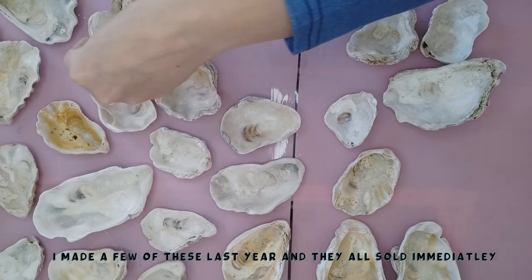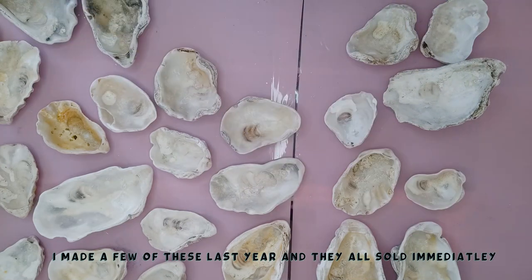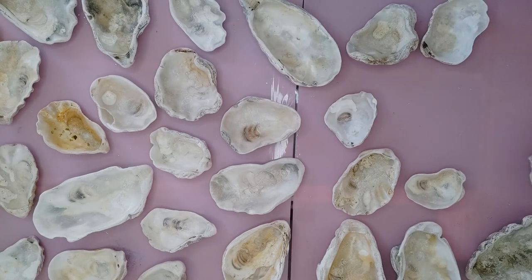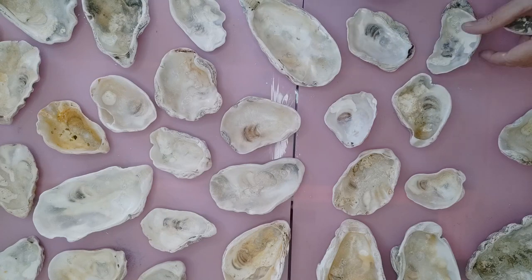I made some of these last year — I only had about six or so oysters then. I put them on my stall and they sold out so quickly that I thought for this year, when my stall reopens in March, I will be adding some more. So I literally have tons and tons of these at the moment that I'm going to be trying to fill today, as many as I can get done.